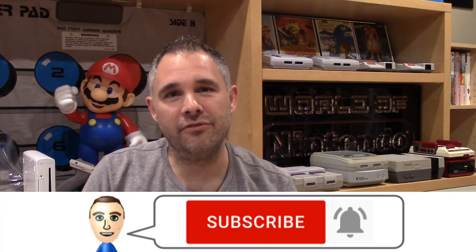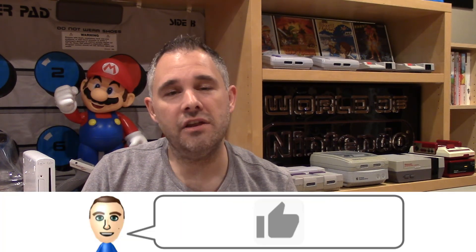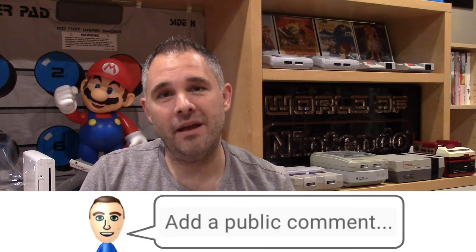Hey YouTube, Bob here. Welcome to World of Nintendo. I've got a lot more content like this on the way, so be sure to subscribe and hit the bell for notifications, give this video a thumbs up, and leave a comment to let me know what you think. Here we go.